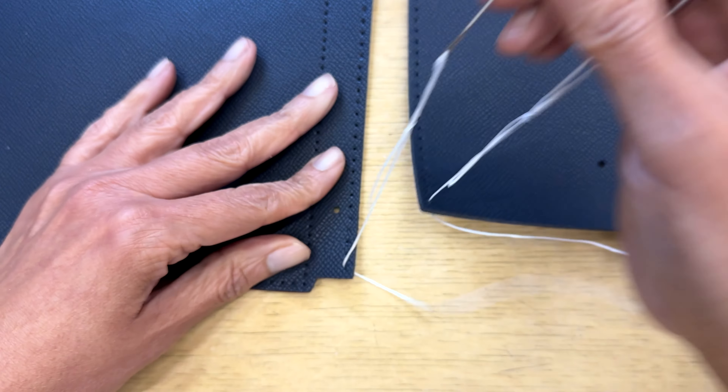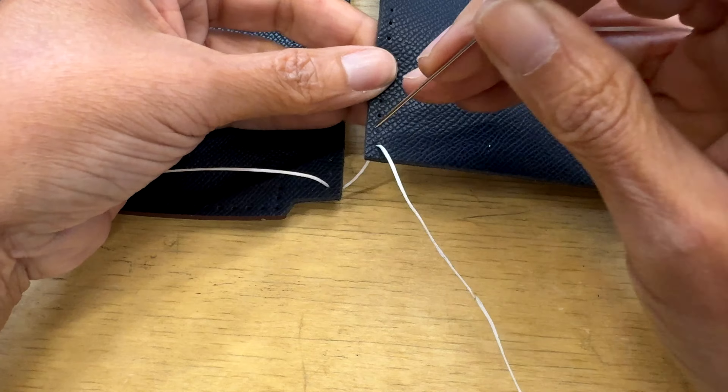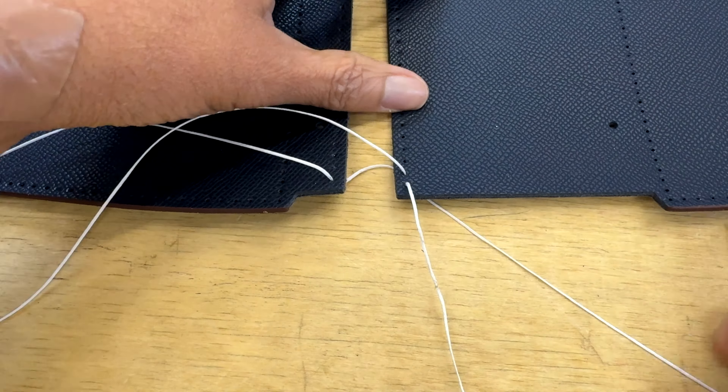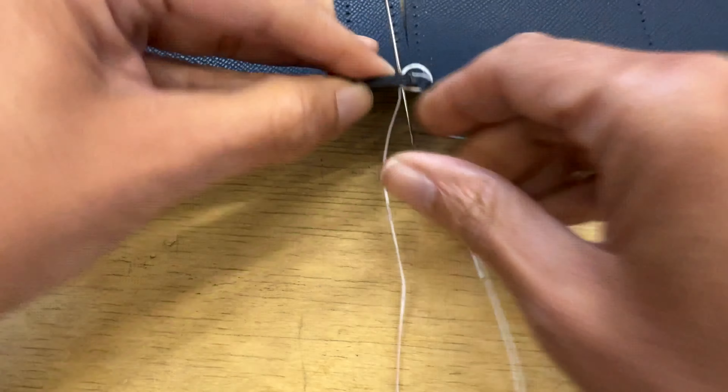I'm starting by threading two holes at the same time as usual, but this time I'm going to crisscross — going from one side to the other. At the bottom you'll have a straight line, and at the top part you'll have the crisscross pattern.